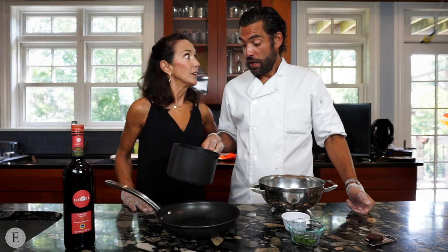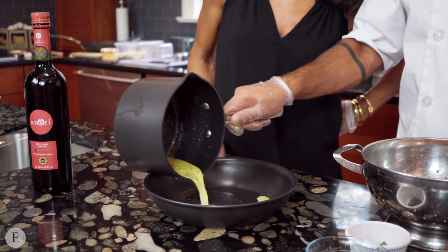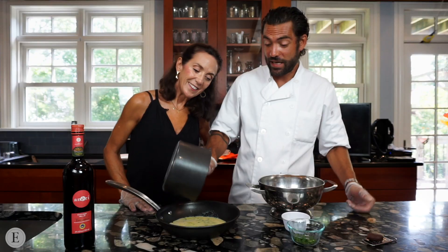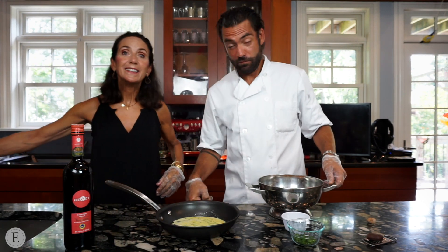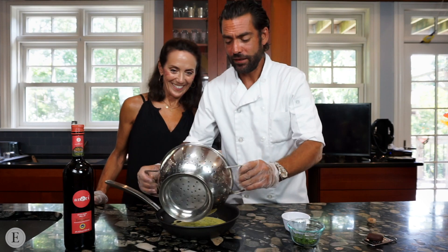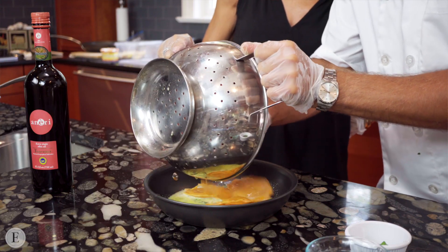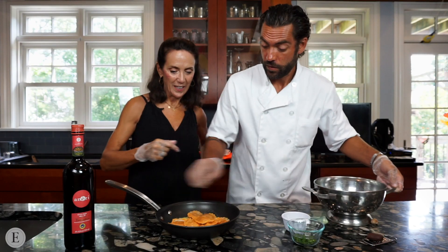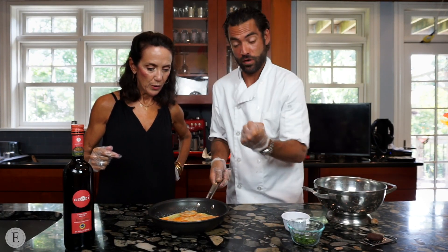And now this is the last thing before plating. You put the sauce back in the saucepan and you put the pasta in. You put it one second on the stove so it just sucks it up.